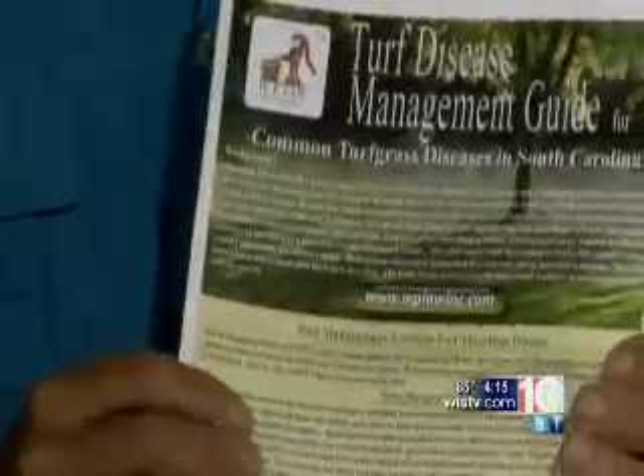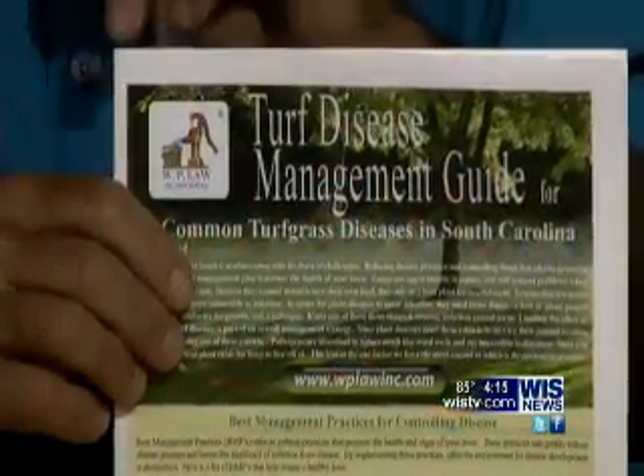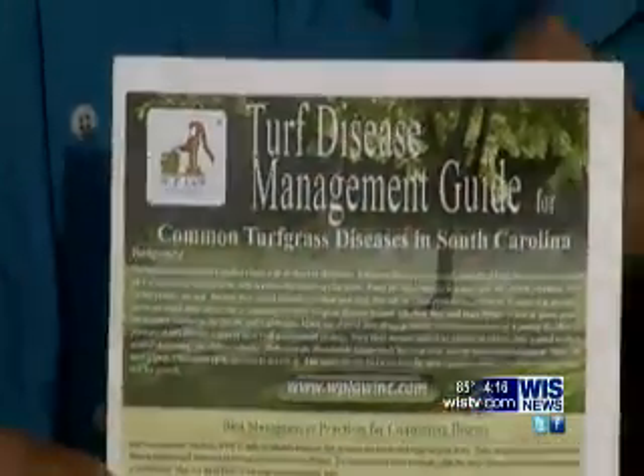I know y'all can't zoom in, but this is a little pamphlet that you can pick up that tells you about the different funguses that affect your lawn and how to correct them. The good people at WP Law do this — good friends of mine. You can email me at mike at jimken.com and I'll be glad to go over this with you or send it to you, or you can go to Carolina Fresh Farms and get the same thing.